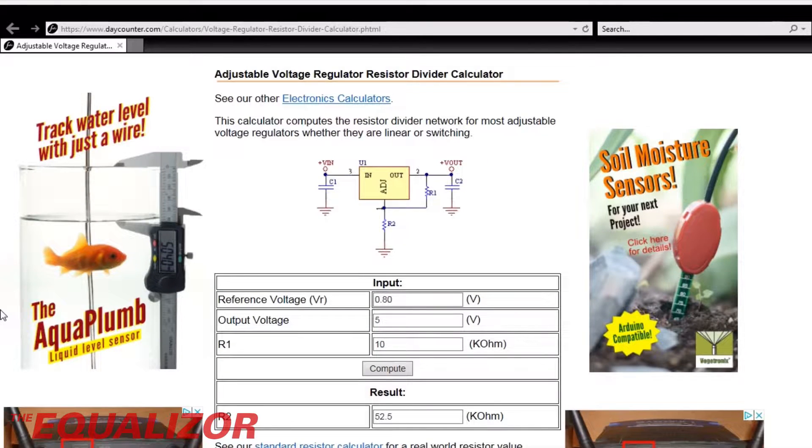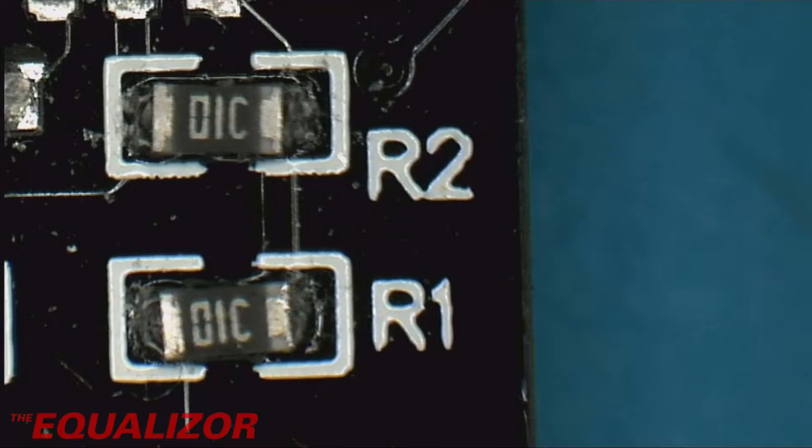And this website is excellent. It helps you calculate your resistor values if you're not good at maths, like me. So I've put in our reference voltage from the datasheet, and that's basically 0.8 volts. The output voltage we want is 5 volts, because it's got to be higher than the 3.3 volt regulator, and that's a nice standard voltage. And we know that R1 is 10K, and I've told it to compute what R2 should be, and it's saying we should replace that with a 52.5K resistor. The closest I've got is a 56K, so I'm going to use that instead. We're going to take off R2 and replace it with a 56K resistor.